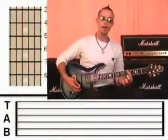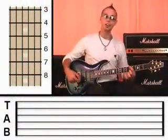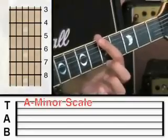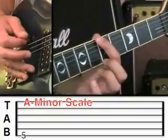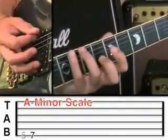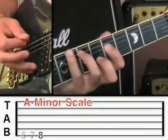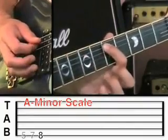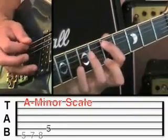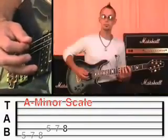Like the blues scale in the key of A, this is the minor scale in the key of A, starting on fret 5 on the 6th string. Give that a pluck, then step up onto the 3rd finger onto fret 7, and then the little finger onto fret 8. Then go to the 5th string and do the same thing: fret 5, fret 7, fret 8.